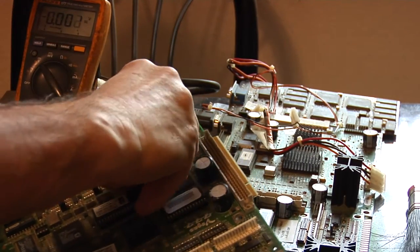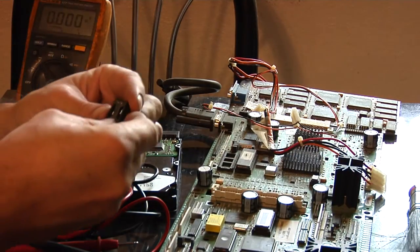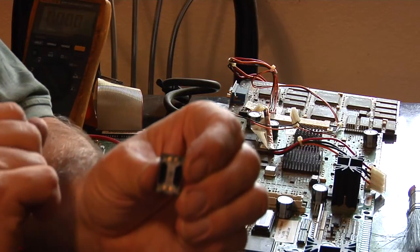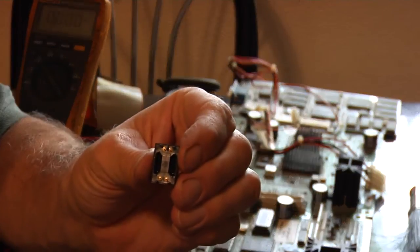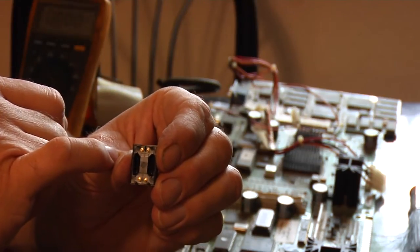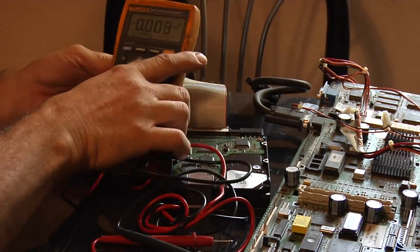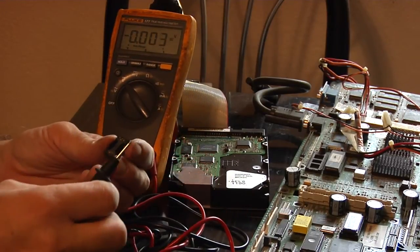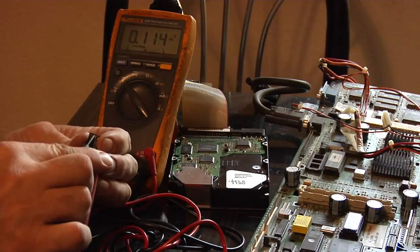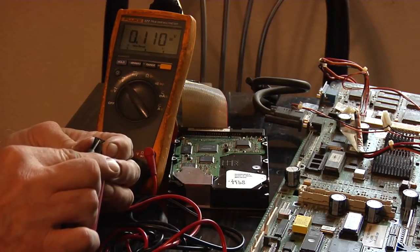The battery just snaps on to this little chip here — you can get it off by hand. There's a little guide pin on top, and then you read your voltage across those two pins. I'm reading 0.113 volts — that's obviously too low. We're looking for around three volts, maybe a little bit more. Positive is on this side, negative is on this side.